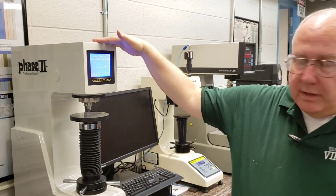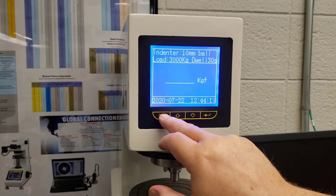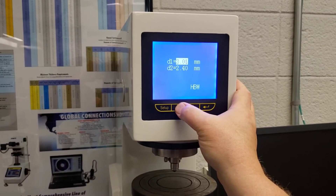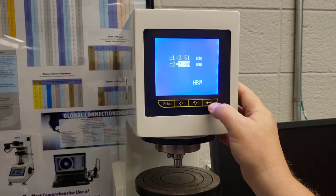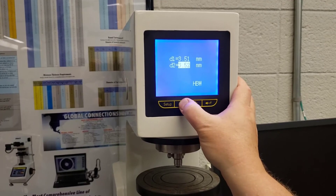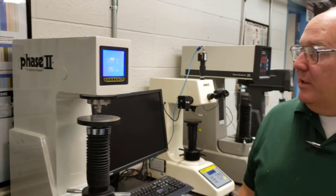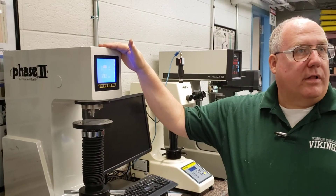Let's see how we can use the built-in calculator. You can do it manually using the formula in your book, but we can just hit Setup, navigate down to the calculator, and enter our values. Our first diameter was 3.51 — enter — and 3.61 — enter. Brinell Hardness is 292. It's that simple.